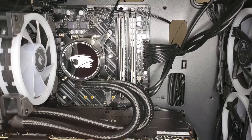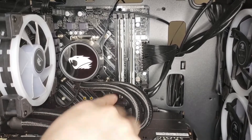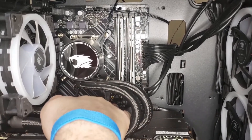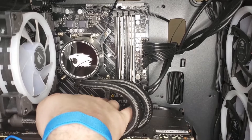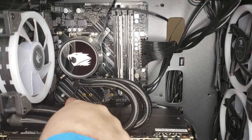Here's where I start installing it. As you can see, the graphics card and my hands don't mix — my hands are just way too big. So what I'm going to do is take it out. As you can see, I'm pointing at the M.2 slot and the little screw that I'm going to have to screw in in just a second.